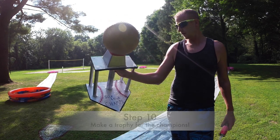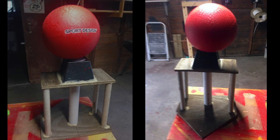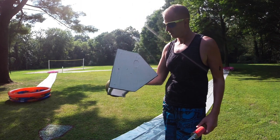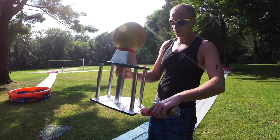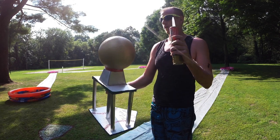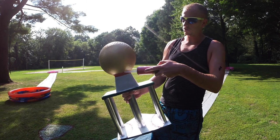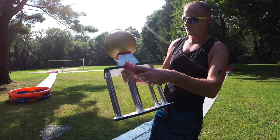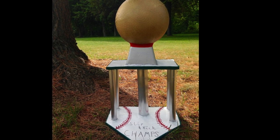Lastly, it's time to make a sweet trophy for the champions. For mine I used materials from the garage: an old bug repellent candle, some PVC pipes, some wood, and an old kickball. Put the PVC pipes in place using liquid nails, and do the same for the pieces on top. To hide the liquid nails I put some red electrical tape underneath the ball, and I lined the wood edges with green electrical tape to make it look better.